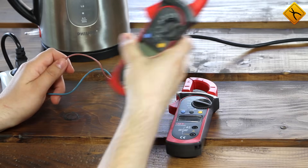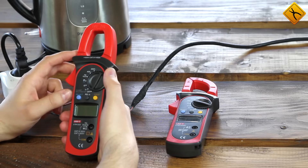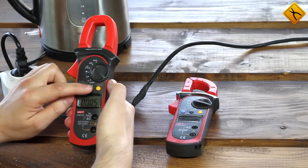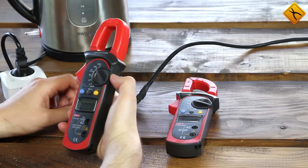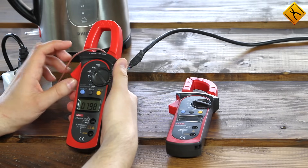Now let's take the meter with the Hall sensor. The measurement procedure is very similar. One difference, though, is that you have to set the readings to zero before starting a new measurement, because the Hall sensor is magnetically sensitive. First I zero the display readings and then measure. We get a current of slightly less than 8 amps.